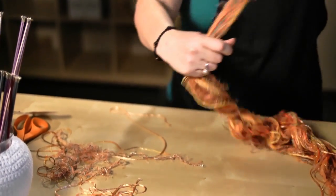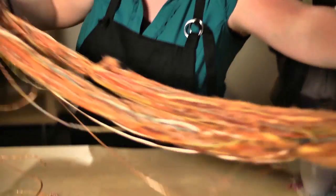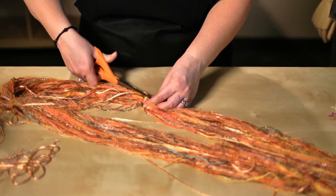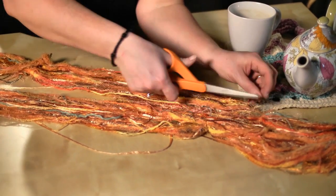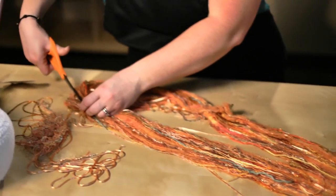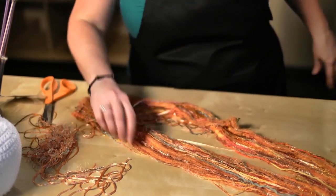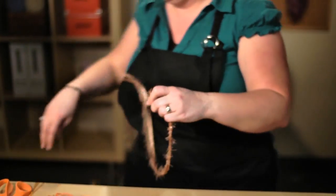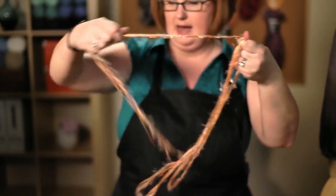Now we have our three to five strands, and we want to go ahead and take the ties off the rest of the yarn. So just take your scissors and clip off those ties — we don't need them anymore. Then you want to take those strands you just pulled out and gather them all together, putting all the ends together so you can work with them as one strand.